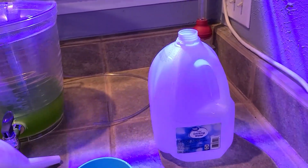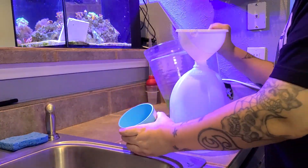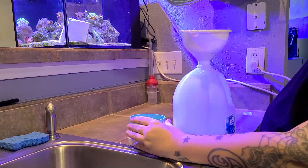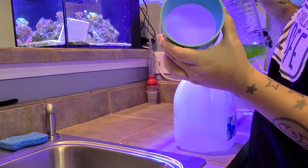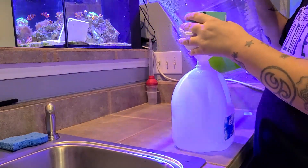You'll need a container, and the reason I'm using this sieve is because there's going to be a lot of gunk on the bottom — some phytoplankton sediment. Once we drain it into the screen I'll show you what it looks like, and I don't want that going back into my culture. I want it to be as fresh as possible.